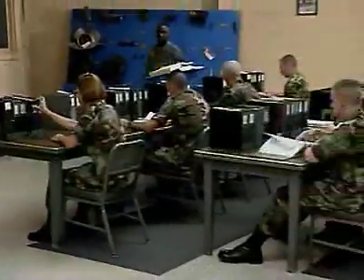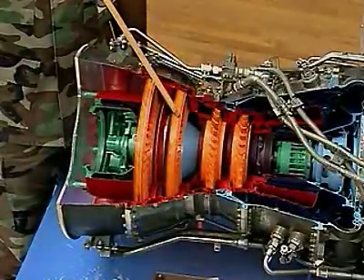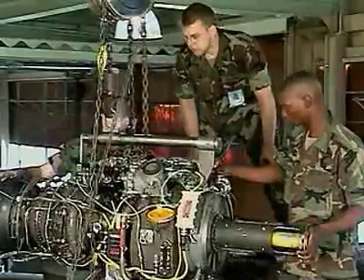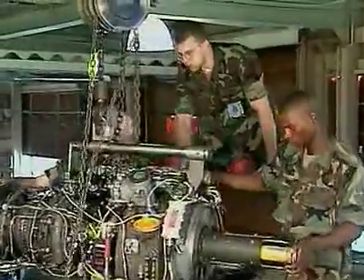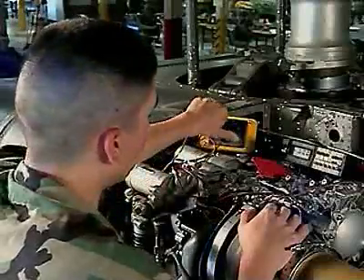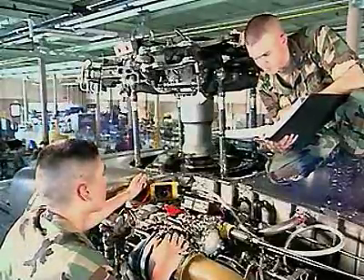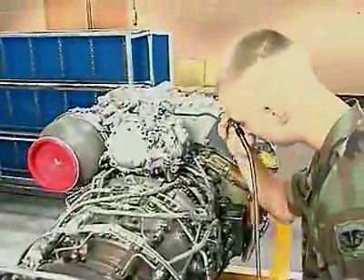To do this, the Army will train you in turbine engine operation to troubleshoot problems that may develop and to remove entire engines from aircraft, as well as assemblies and engine components. You'll also train to perform diagnostic tests using a variety of tools and equipment, including a bore scope for internal engine inspections.